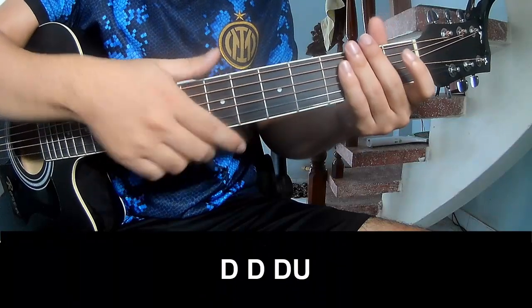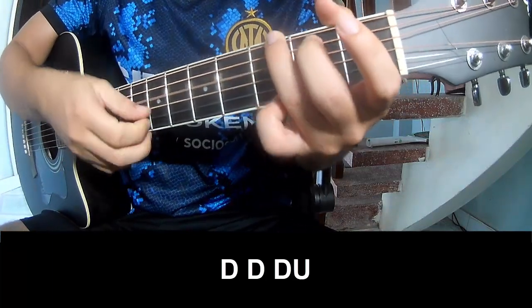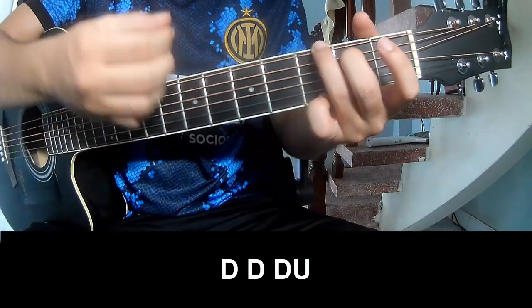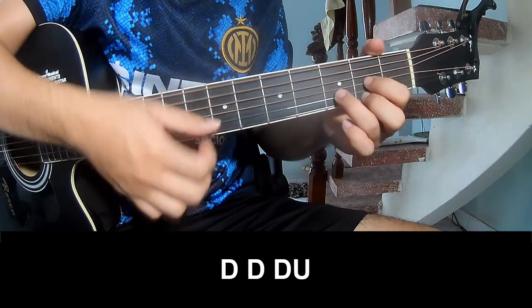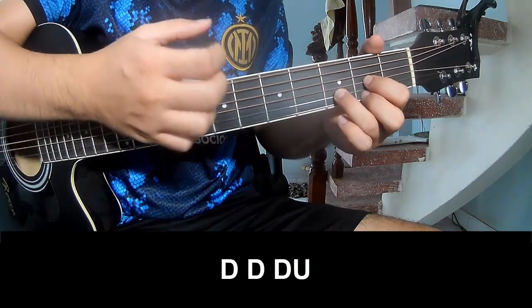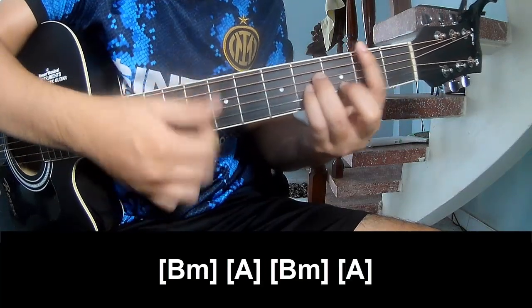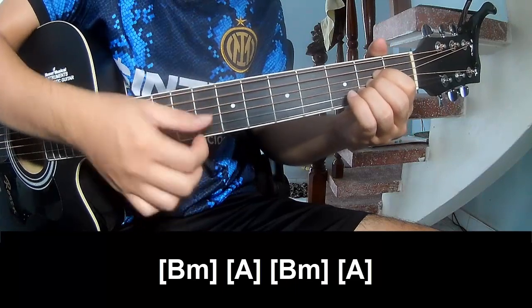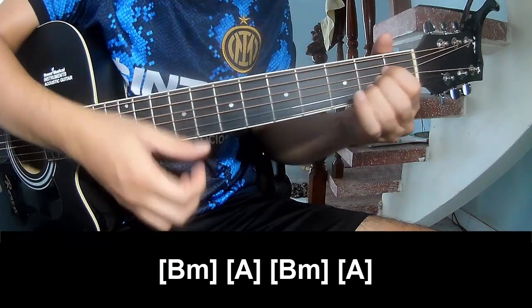The first chords to play on the guitar are G, E, A, E, A.